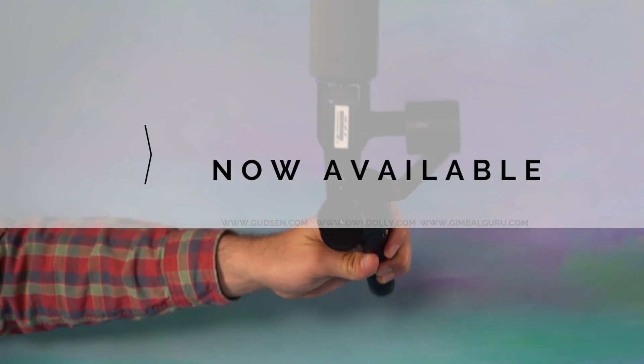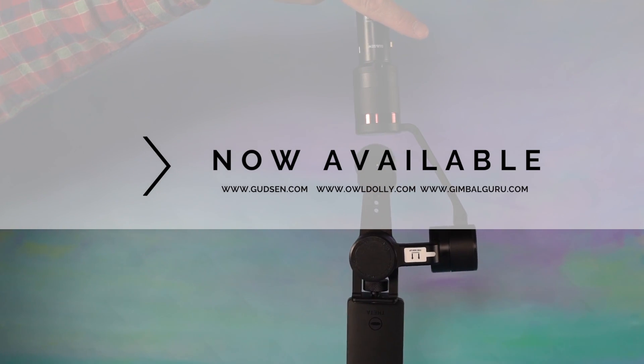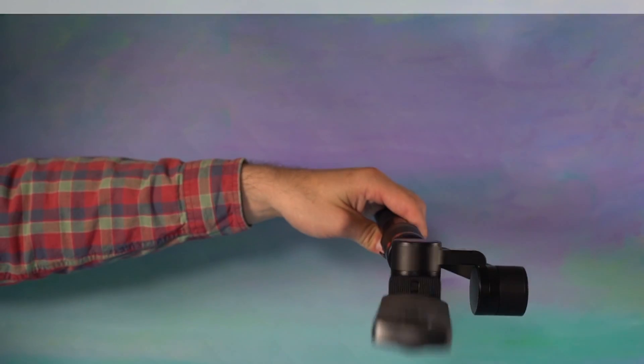The Guru 360 is now available at Gunson.com, Isledolly.com, and GimbalGuru.com. We'll see you out there filming.